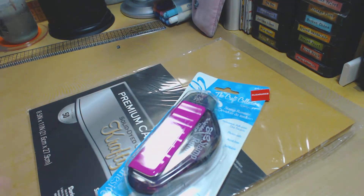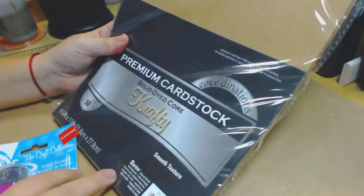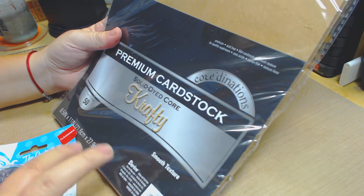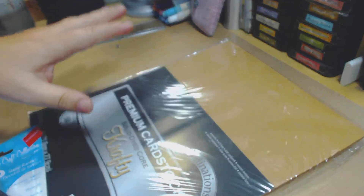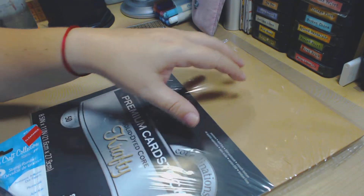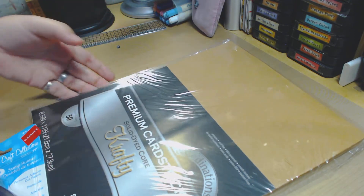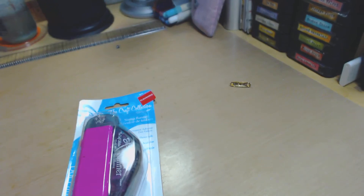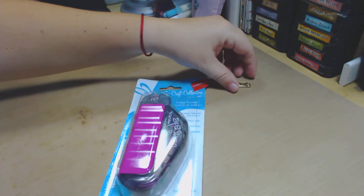Let me stop talking and show you what I got. I got the stamp runner and I got this premium cardstock from Joann's. This was on sale as well for $1.99, whatever color or stack you want. I use a lot of these so I bought a pack because I was running out.